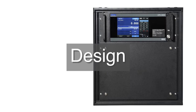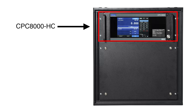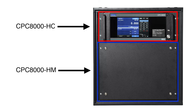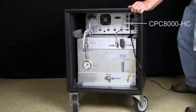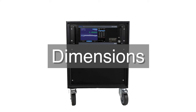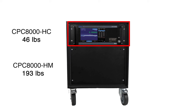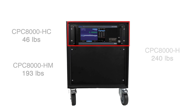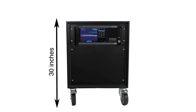The high-pressure controller CPC-8000H consists of two parts: a pneumatic pressure controller CPC-8000HC, and a hydraulic module with reference pressure sensors CPC-8000HM. The CPC-8000H is typically configured in a rolling rack that houses both units. The CPC-8000HM is 193 pounds, while the CPC-8000HC is 46 pounds, bringing the rolling rack to weigh over 240 pounds. Including the wheels, it's about 30 inches tall and 22 inches wide.